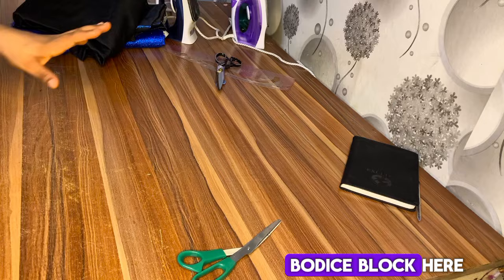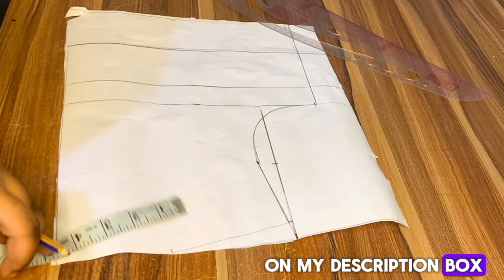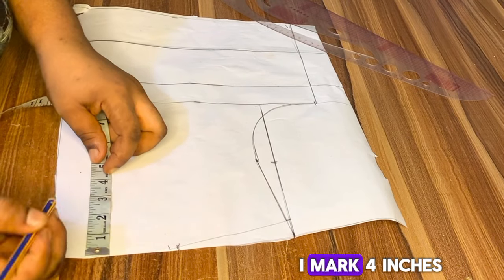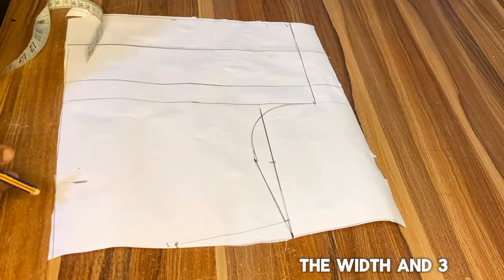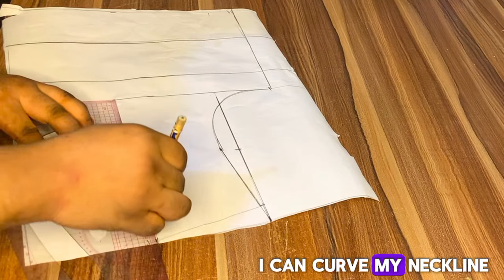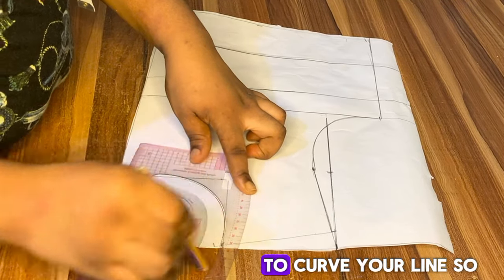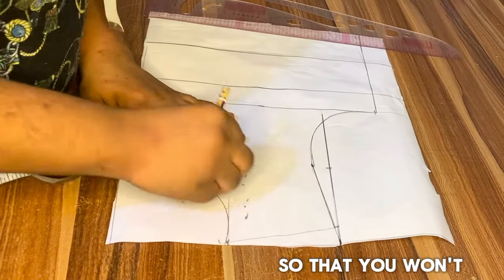I have my basic bodice block here. If you don't know how to get all these lines I marked, I will put a link in my description. The first thing I'll do is mark my neck width — I took 4 inches for the neck width and 4 inches for the neck depth. If you are a slim person, please use 3 inches for both. I'll make a square and then curve the neckline using a French curve or pattern master.